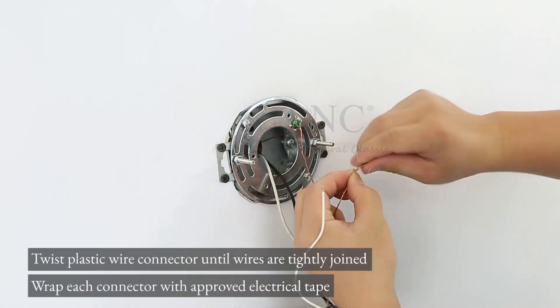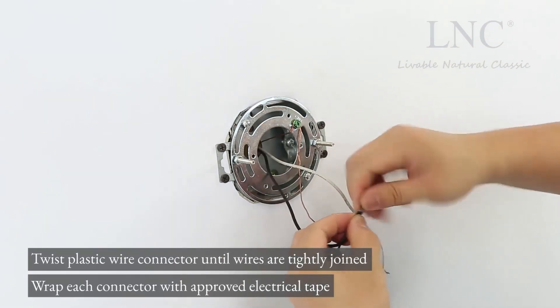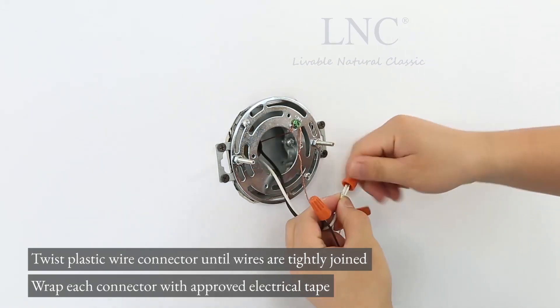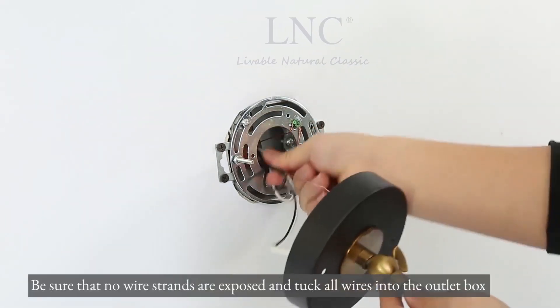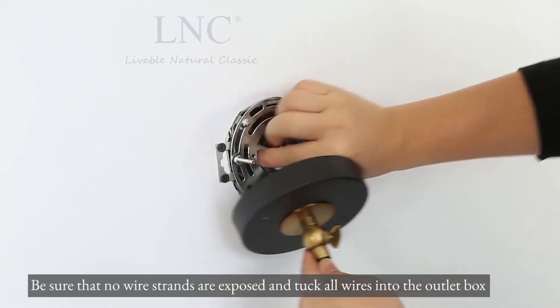Twist the plastic wire connector until wires are tightly joined. Wrap each connector with approved electrical tape. Be sure that no wire strands are exposed and tuck all wires into the outlet box.